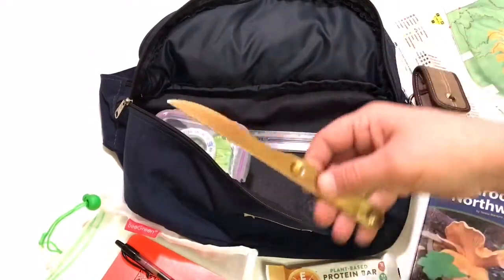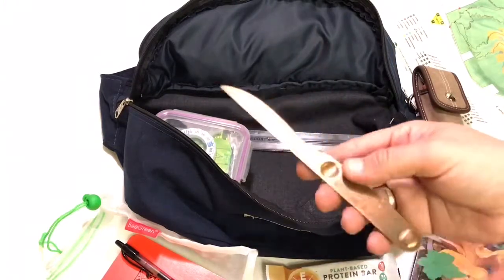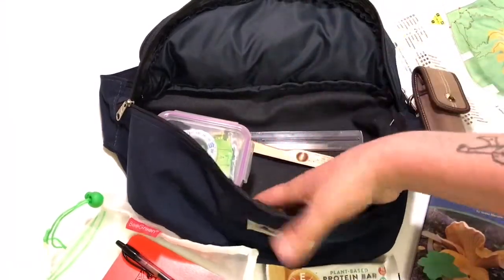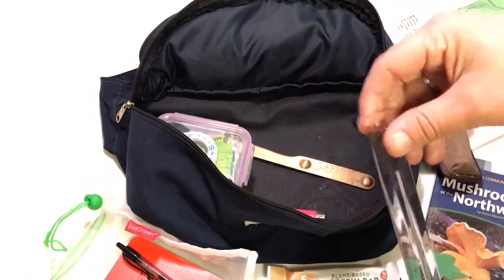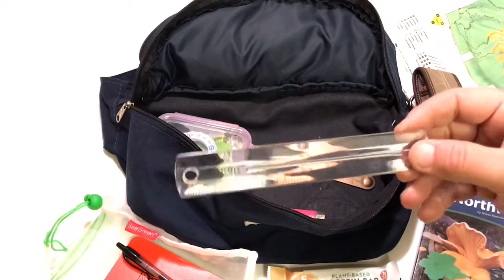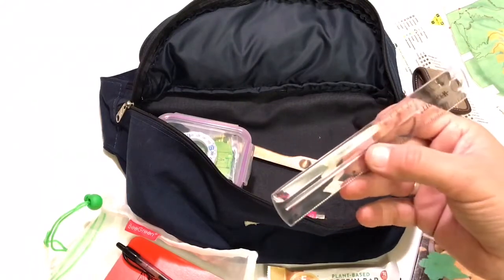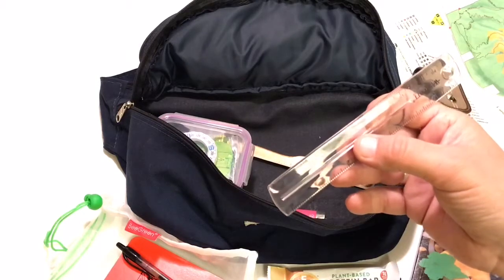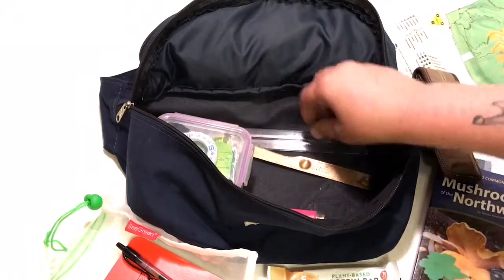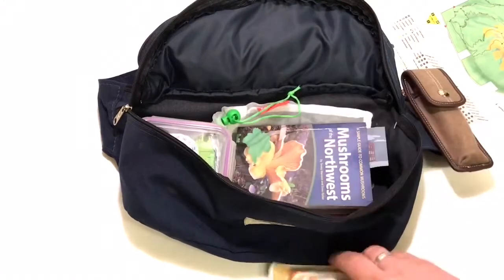I also keep another knife in here for prying things — it's not a good idea to use a pocket knife as a pry bar, so this one I don't care about. I keep a cigarette lighter in case I need it, and a clear tape measure with both millimeters and inches on it. This is for field notes — when I'm examining mushrooms I can measure the cap size and record things like 'the smallest ones were two centimeters and the largest were four centimeters.'